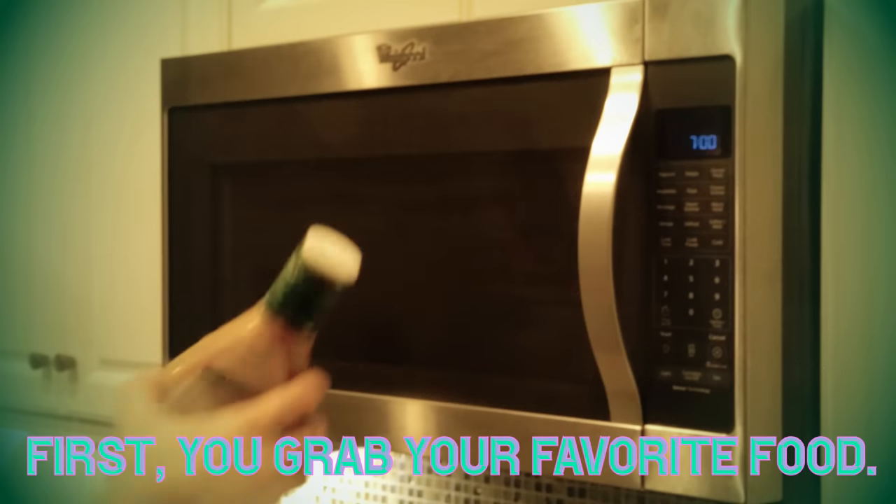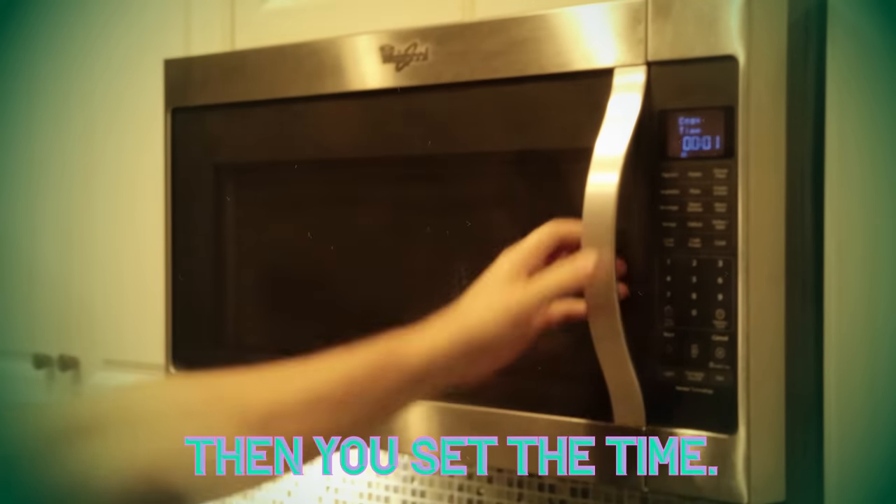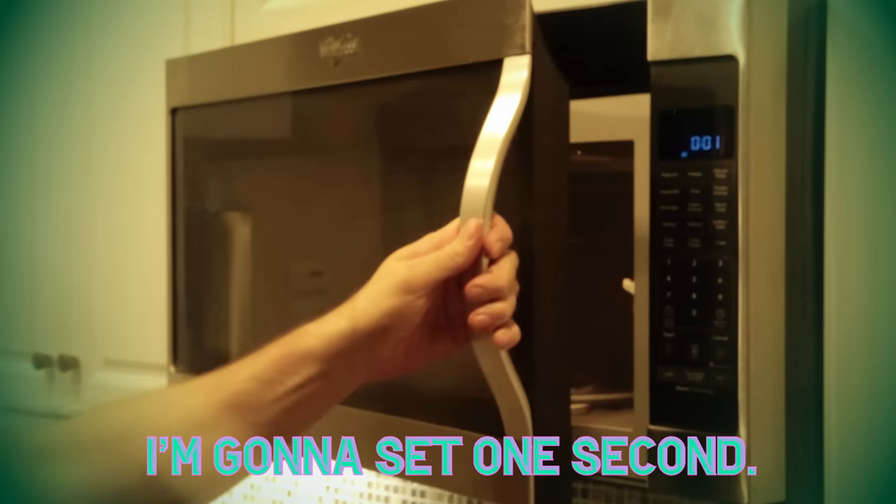It's really simple. First, you grab your favorite food. Mine is salad dressing. Voila. Then you set the time — any time. I'm going to set one second.